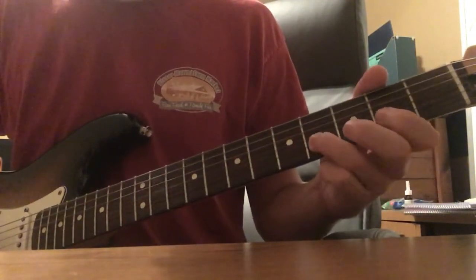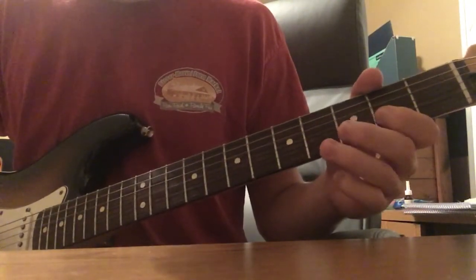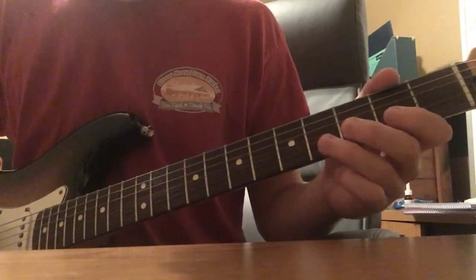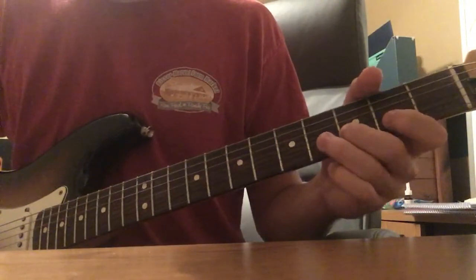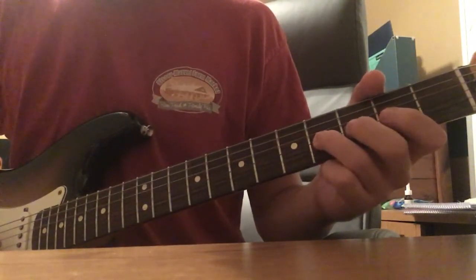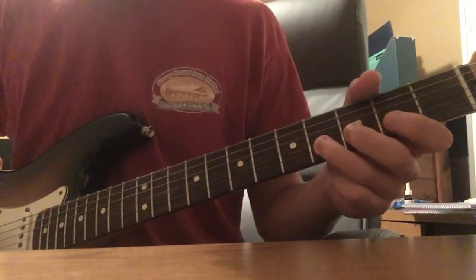So we got: 2, 4, 2, 4, 2. And then 4, 2, 0, 4, 2, 0 on the B string. And then 4, 3. And then 4, 3 on the G string. So 4, 3 on the B string, 4, 3 on the G string.